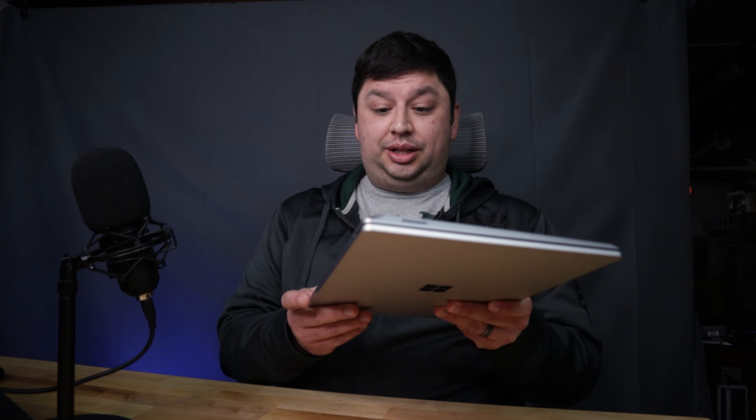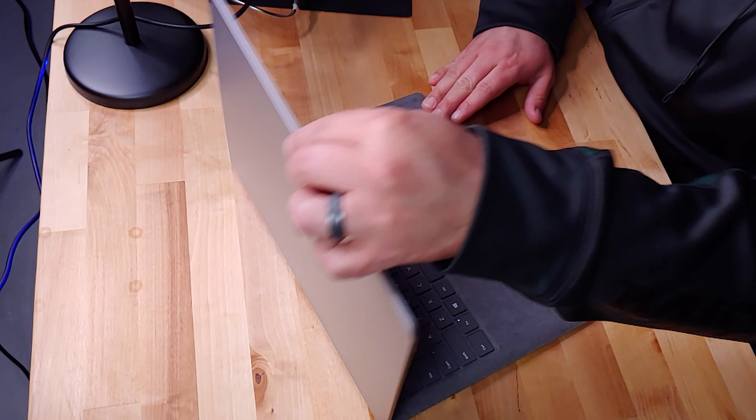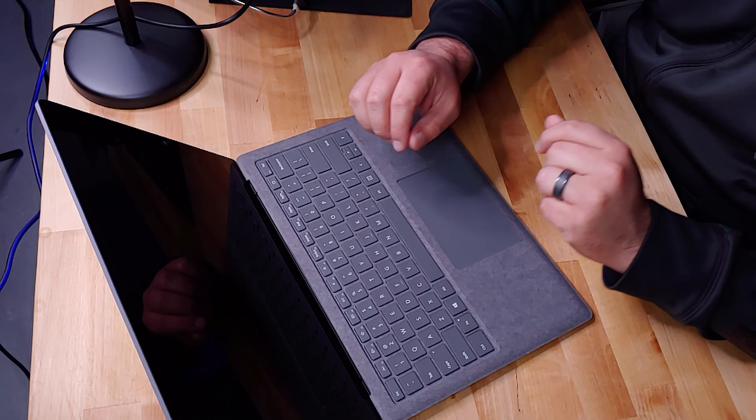Here we go, here's the silver — it is surprisingly light. I actually really like the way the silver looks. Let's open it up and get it on the table. Oh, and it's already turning on — you guys can see that in my other camera screen. I just love the way the alcantara feels, absolutely love it.